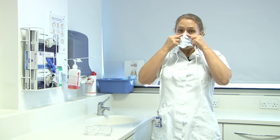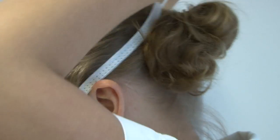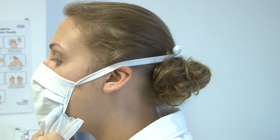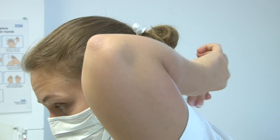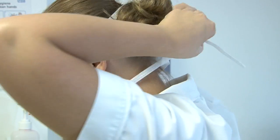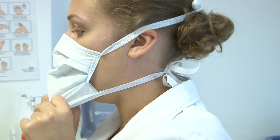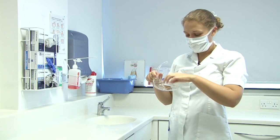So on goes your mask. You tie it in a bow at the back. Pull it round and make sure you've got a nice gap at the bottom. This should stop your glasses from steaming up, and tie it in a bow at the back of your neck. Just make sure you've got a nice bit of room so you do not steam up. Next you place your glasses on.